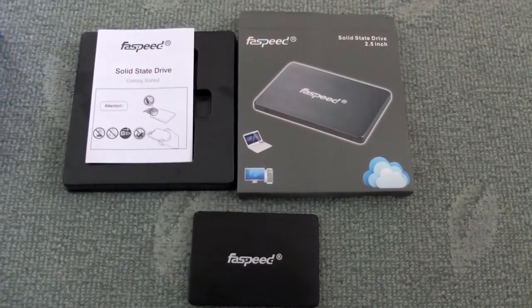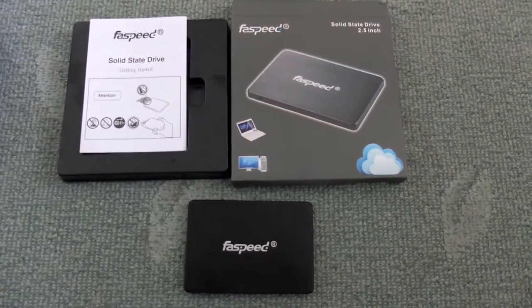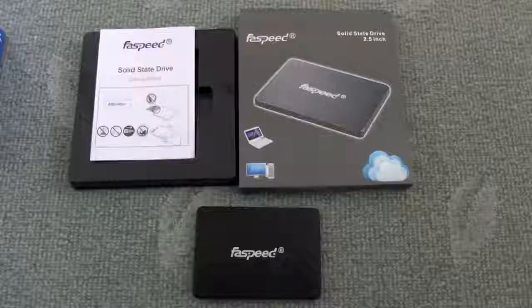Welcome to my video review of the Fastspeed F510 Solid State Drive. This is a budget-oriented model, and this particular one is 120GB. I think they do up to about 500GB.